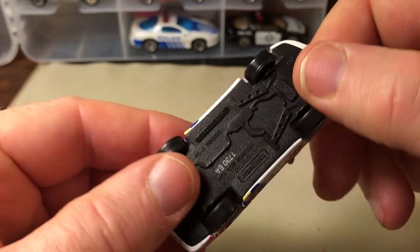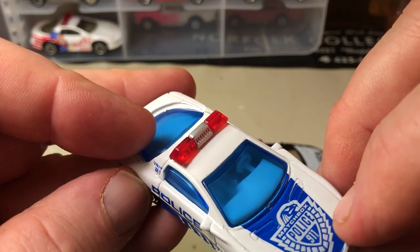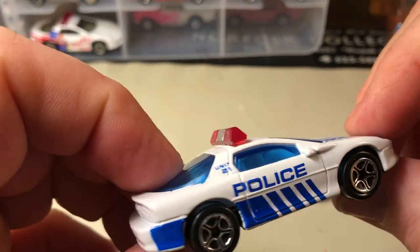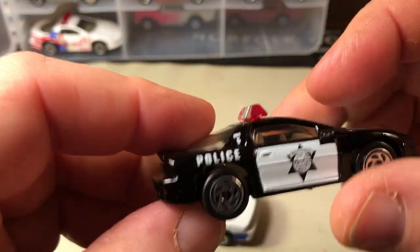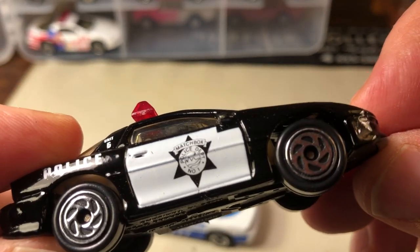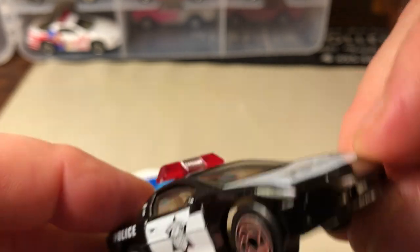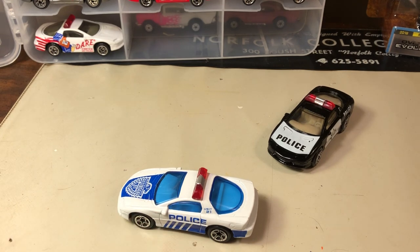So another DARE and a couple of police models — Matchbox police. I'm not sure what that says, it might say Matchbox — too small to read. But that's it for that case. Thanks for sticking around, I hope you enjoy the rest of your weekend, have a good week. If you have any questions please leave comments below, please like the page and subscribe. Thanks a lot, have a good day.